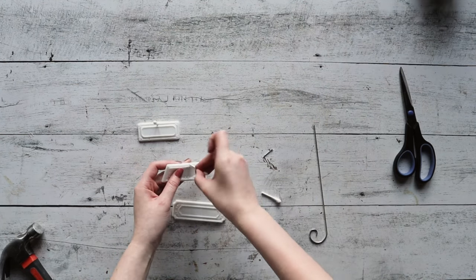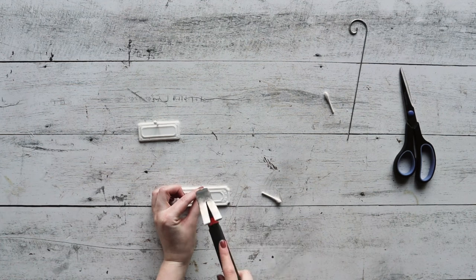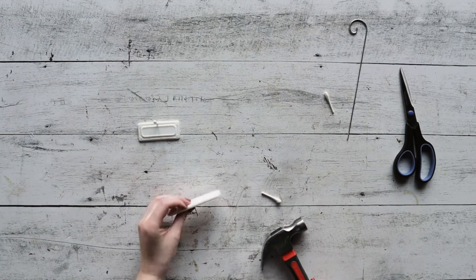Remove the nail from the hole and smooth out your label if it bent at all during the process. If it's still warm, this part should be pretty simple.